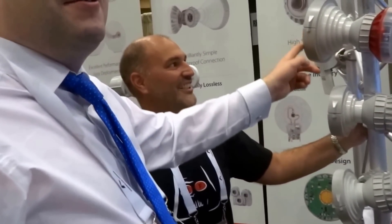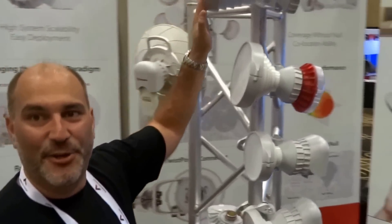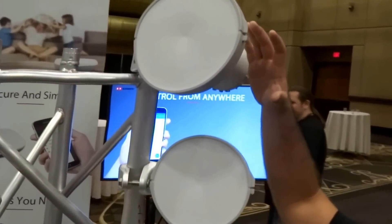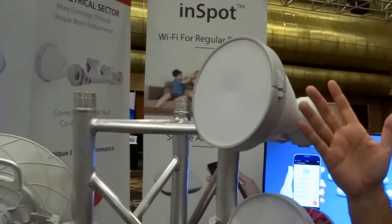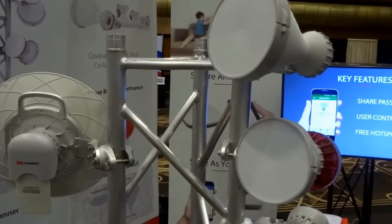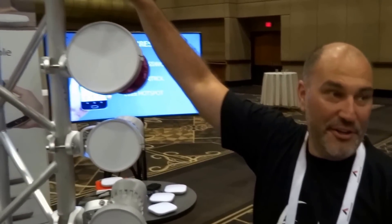I didn't see the red ones before actually. Yeah, the original ones we had shown didn't have the radome, so you can see the internal structure of the actual antenna and how it's made. The final product obviously has a radome, because otherwise it'd make a really good nest or place to collect rain or snow.